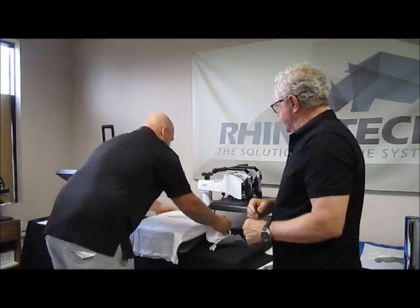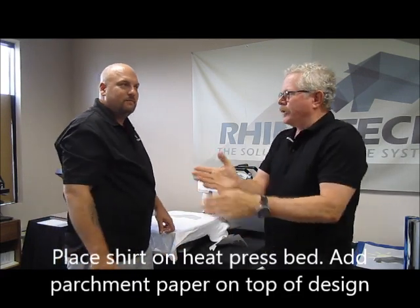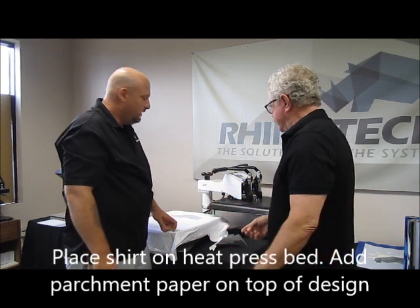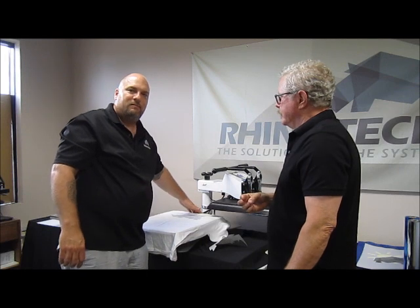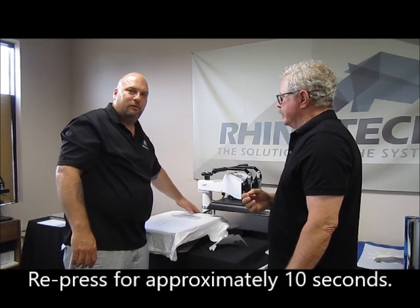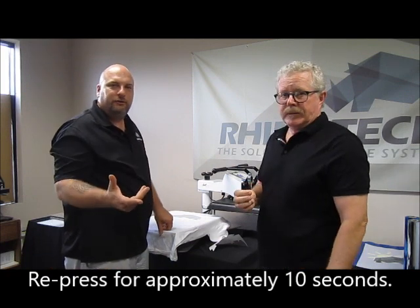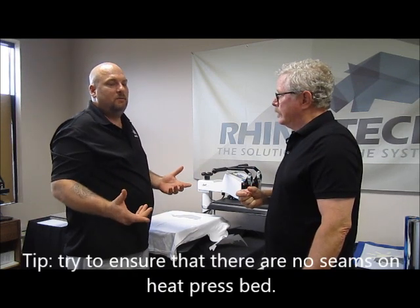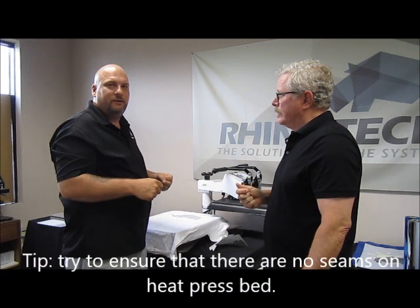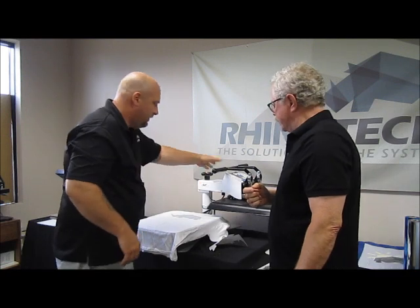A little parchment paper on there. By the way, anytime you order from us, you're going to get the paper plus some parchment paper. Also remember, when you're placing the shirt on there, do your best to keep the seams off the bed, because that will affect the pressure of your press. If you're working with a onesie or a smaller shirt, you can't always avoid it, so you may need to add a little bit more pressure. But if you can avoid it, make sure the seams are off the press bed.